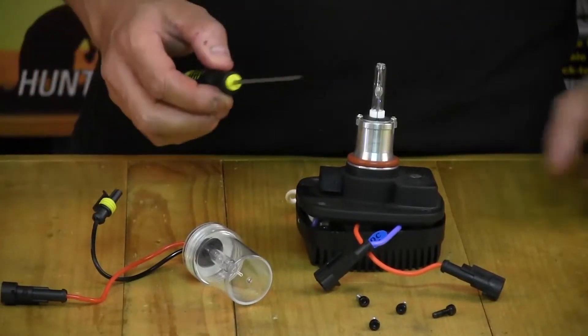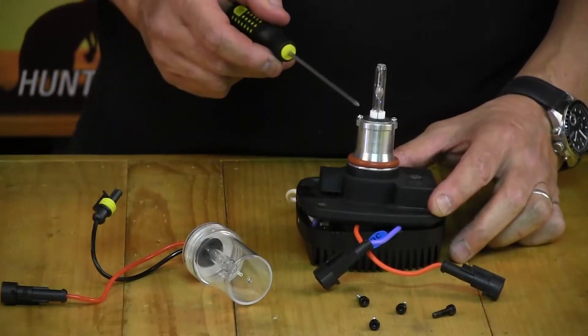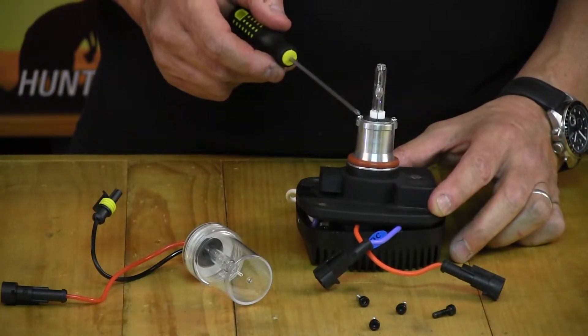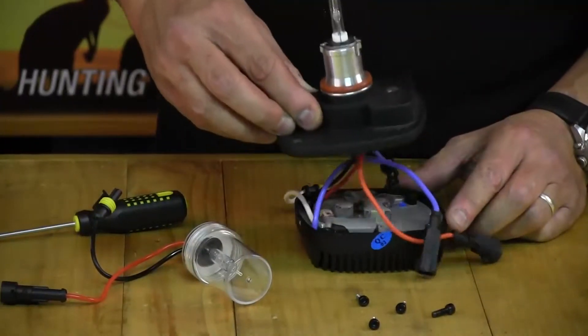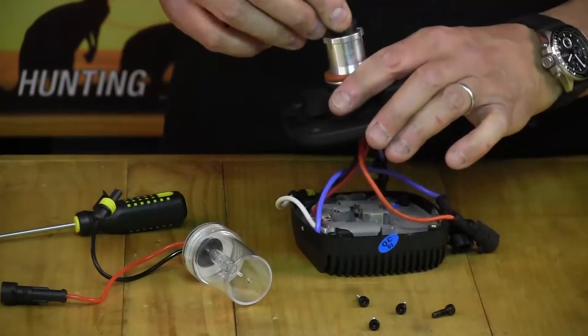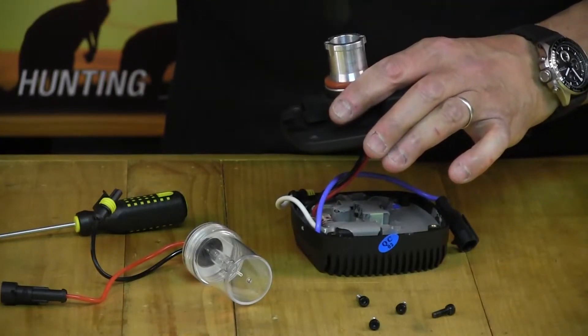From then on it's a simple process — use a small Phillips head screwdriver to remove the two Phillips head screws to pull out your bulb. After that, just lift the housing up and your bulb and terminals should pull straight out.